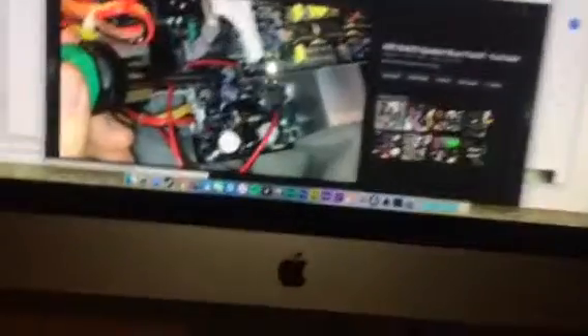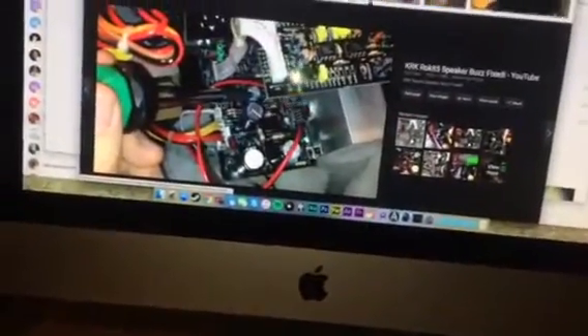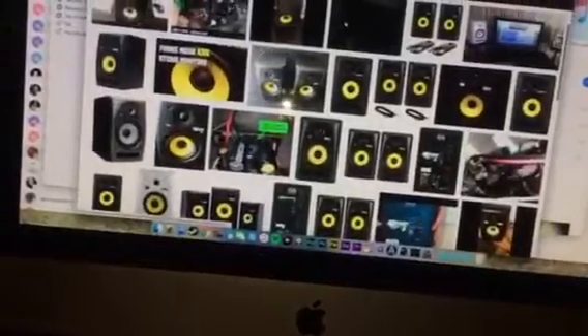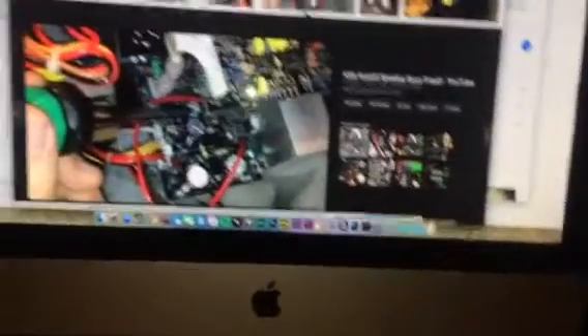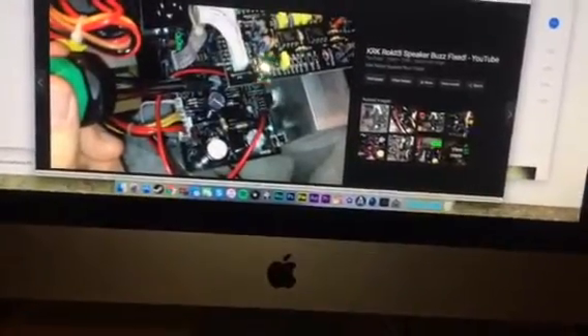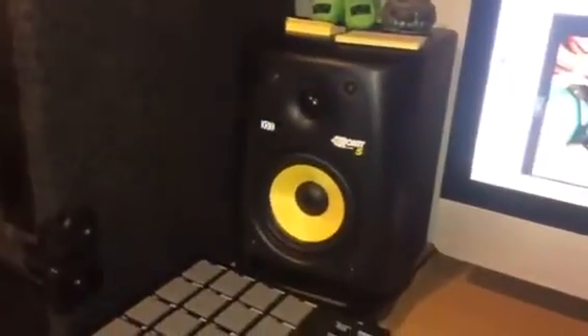So there you go. Hopefully that will help some of you guys, because I've seen videos out for the G1s, but I've never seen any out for the G2s. I watched someone's video on the G1 and the amp boards looked fairly similar. When I opened it up, I looked at the tracks on the board, and yes, those are the filters for the high frequency. So buying those new capacitors will make your KRKs sound perfect again.